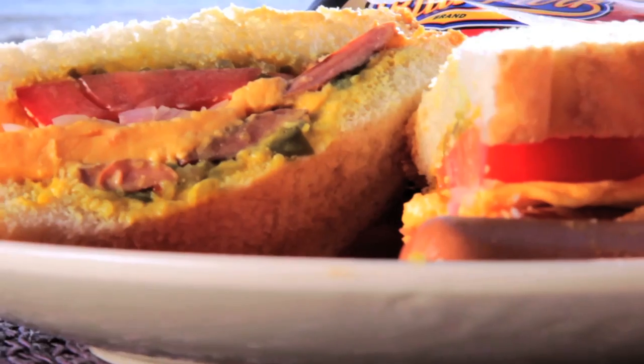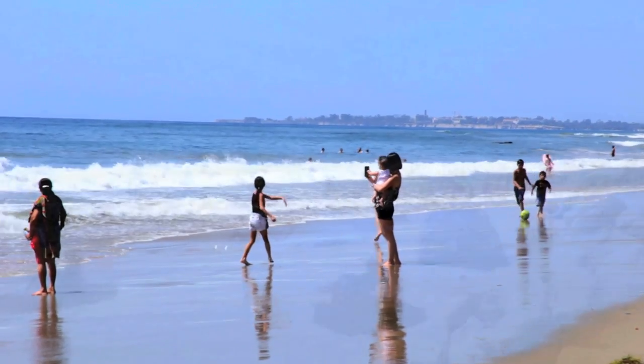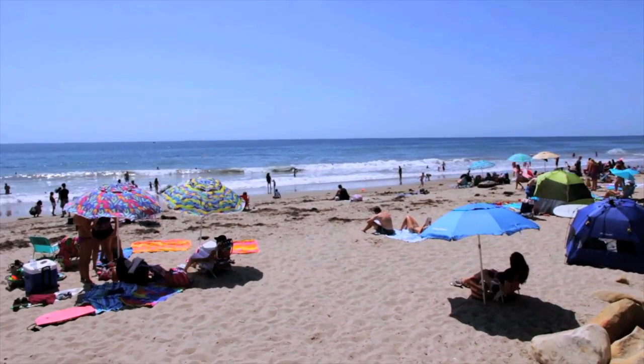Hello, it's Rebecca Brand reporting to you live from sunny Santa Barbara. Today's recipe is hot dogs. I have had requests on my channel to make hot dogs. It's a sunny day at the beach and I have found a place that's appropriate for me to cook with my iron.